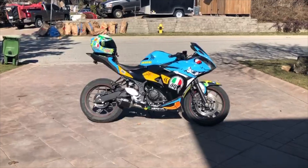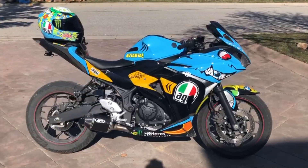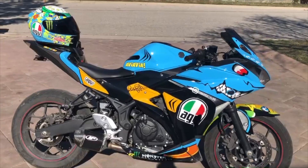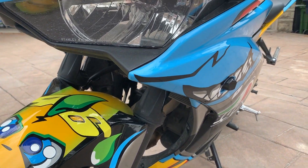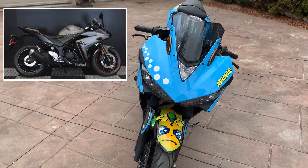What's going on guys, it's MotoNab here. I'm gonna start this series off by showing you a walkaround of my R3 and everything I've done to it. I've had this bike for two or three years now — it's a 2016 Yamaha R3 — and this is what it looked like when I first got it. As you can see, I've done a lot of work to it.